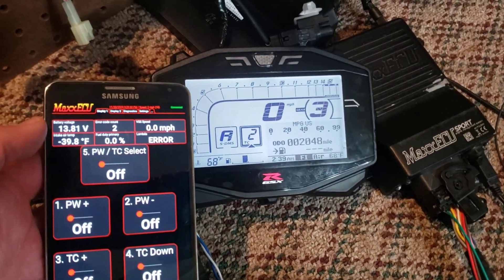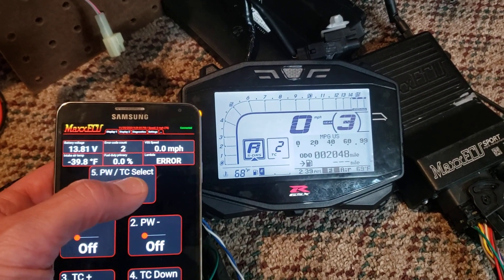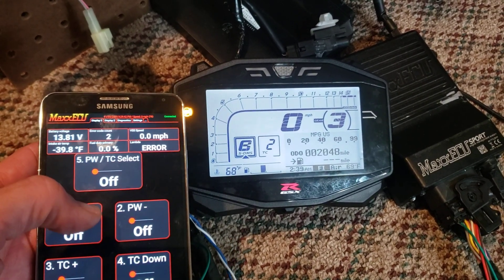The ECU is just kind of powered up, but if you click the power and traction mode selector you can see the box goes there — you can cycle between A, B, C traction control modes.